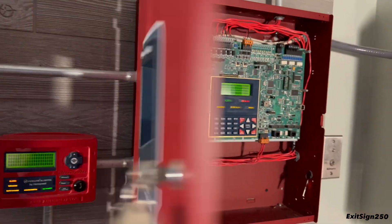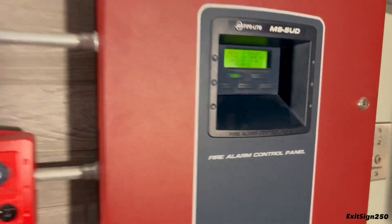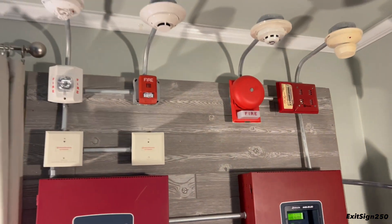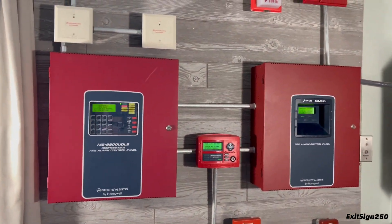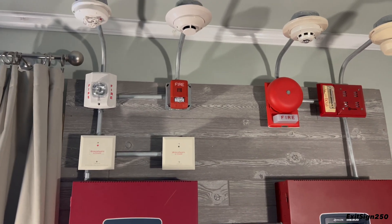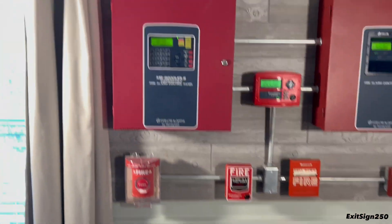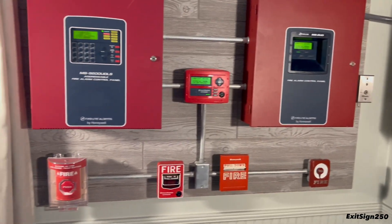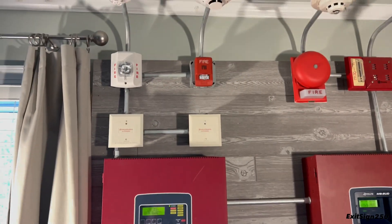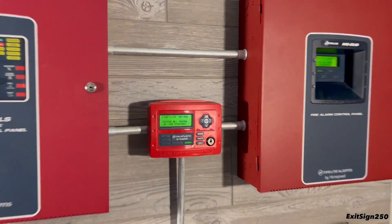And we'll call that the end of this system test — though technically it's not the end, because we still have part two where I do a walk test of both systems. Go check that out if you're interested. That will conclude System Test 15 with board number one. I hope you enjoyed it — let me know what you thought was the coolest device, make sure to check out part two, and thanks for watching. I'll see you in the next video.